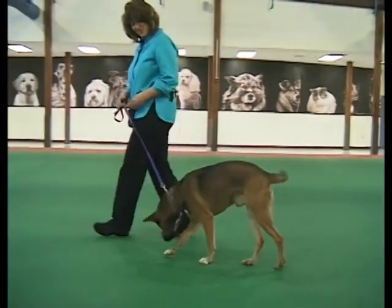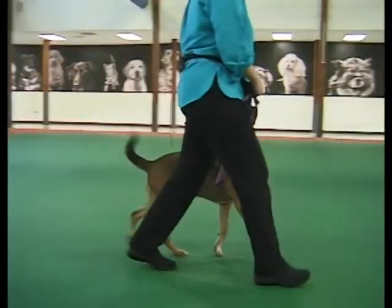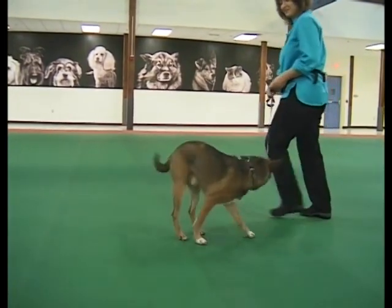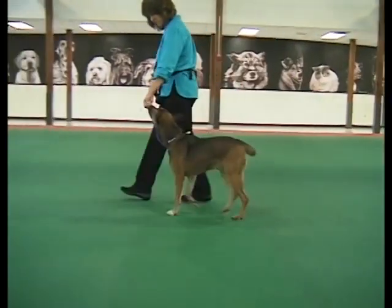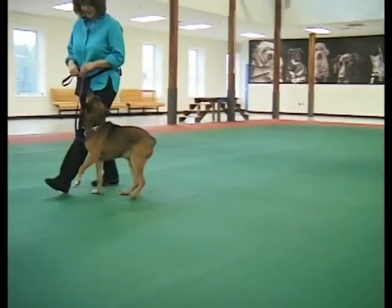As you continue training, move at a brisk pace and change directions regularly so the dog is less likely to get distracted. When he can keep a loose leash for two steps, then require three or four steps before treating. Keep building up the number of loose leash steps between each treat.